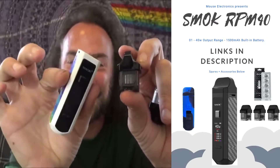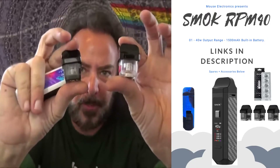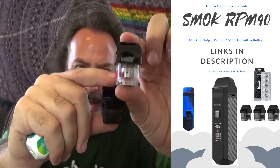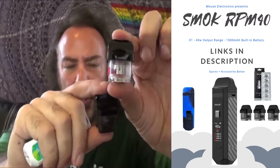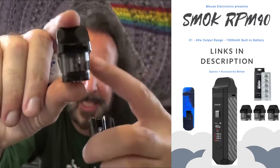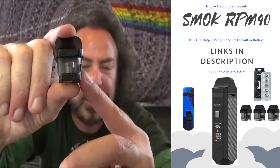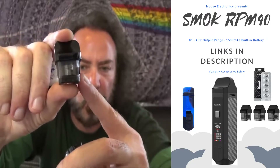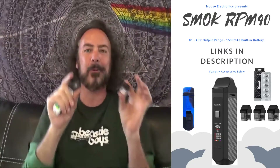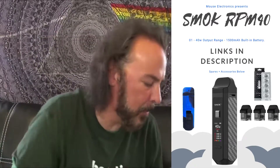These pods look just like the pod mod, but unlike most pods, these are square. You've got a 4.5ml and a 4.3ml juice capacity. The RPM 0.4 mesh coil is a little bit larger, which is why you get 0.2ml less capacity than what you get with the Nord pod and its 0.6 mesh Nord coil. We're gonna try both out today.